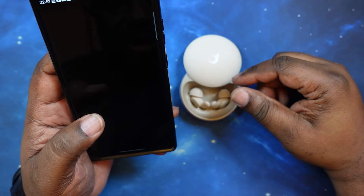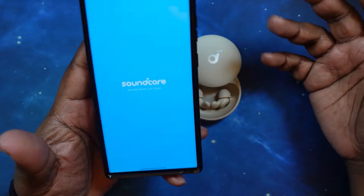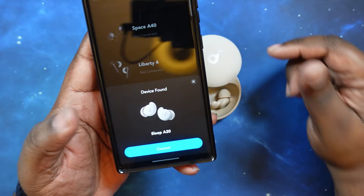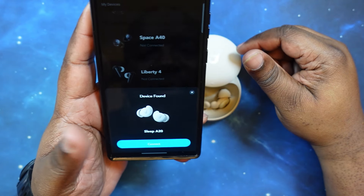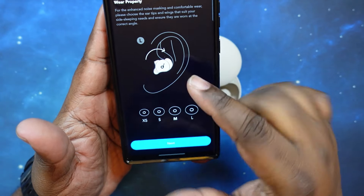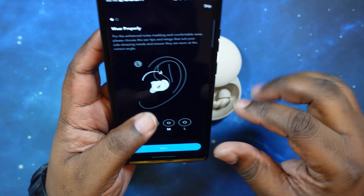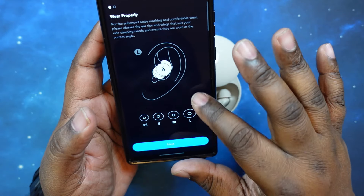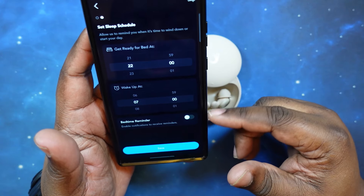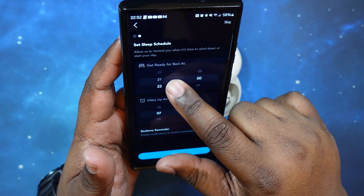Let's go ahead and jump into the app. Now we're in the app here — device found, let's connect. This will of course tell you exactly how to walk through and get these guys to fit properly in the ear with the twist-and-lock formation. Then let's go to next, and you can select your sleep schedule — I like this. Very nice bedtime reminders and things of that nature, you can set it here.